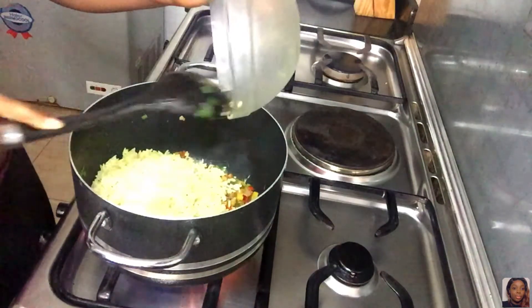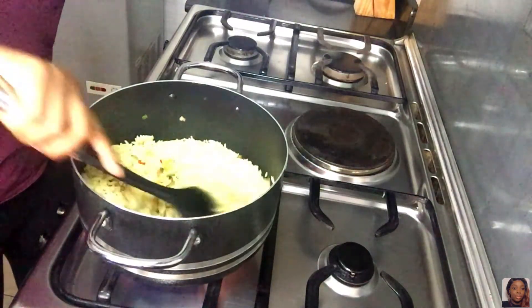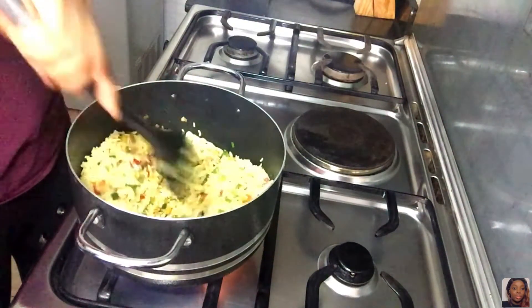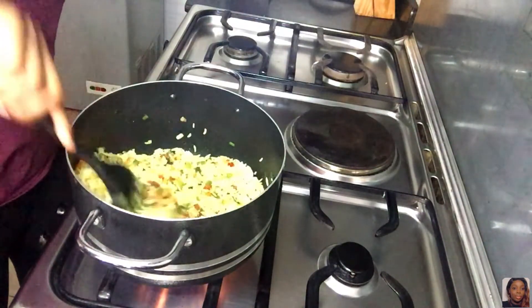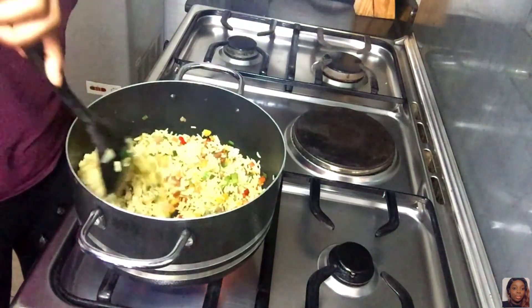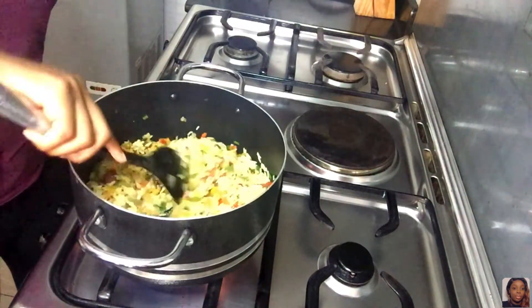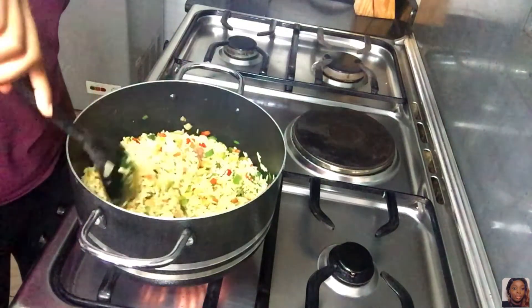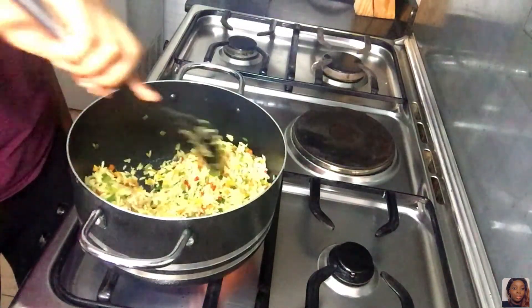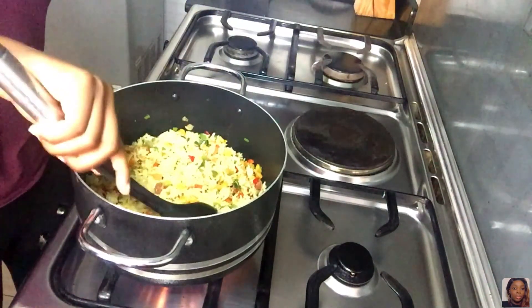Now I'm adding the rice and stirring it all together. It's called fried rice for a reason — let it fry. You can put it on low heat so it fries really well. This also helps the rice stay better and actually taste even better the following day. Just stir everything together and make sure you don't see any white grains. I left mine to fry for about eight minutes.